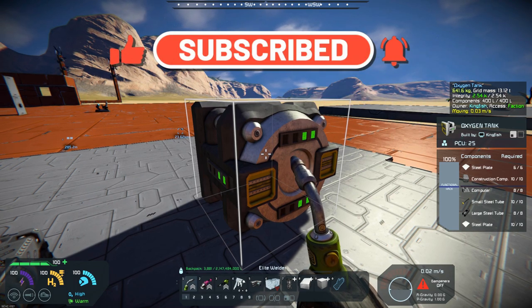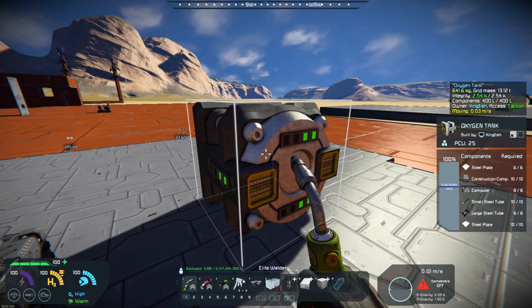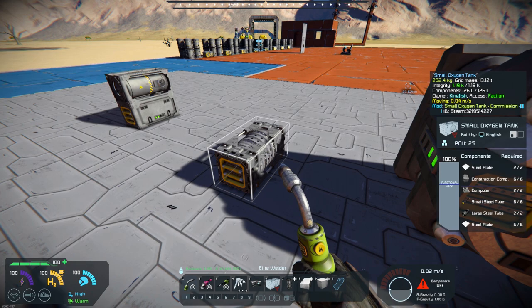This is a 3x3x3, and it takes up quite a bit of space. The recipe on it is not too much of a problem — you can see it's got steel plates, large plates. That's the regular oxygen tank. Now, this small tank is a 1x1x2, so you can see it really is much more compact.